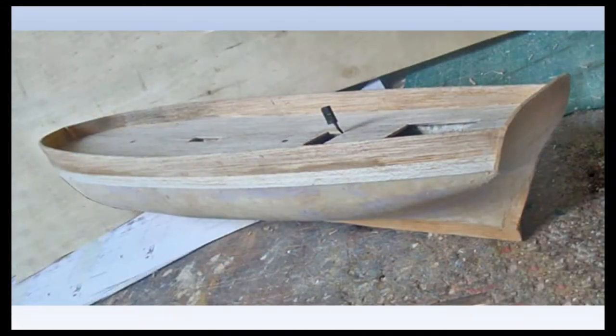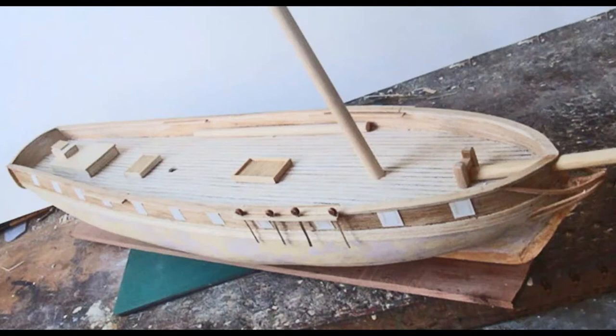Construction has moved on. The deck has been planked — I used three 16-inch wide by 1/32-inch thick balsa strips with inked edges. These are a little wide perhaps, as this equates to approximately 10 inches full size, but they do have some very large trees in America.